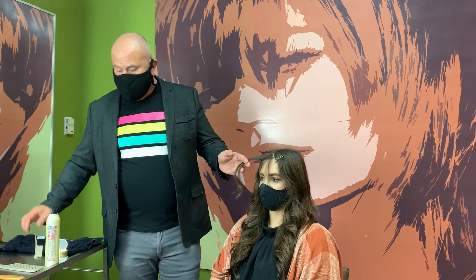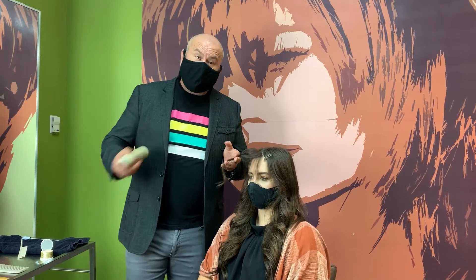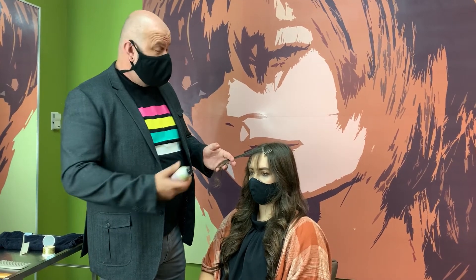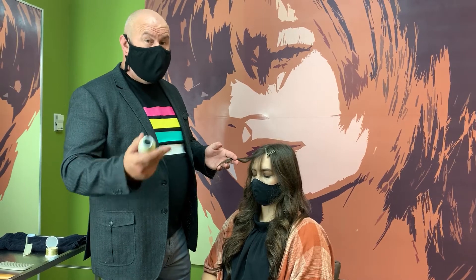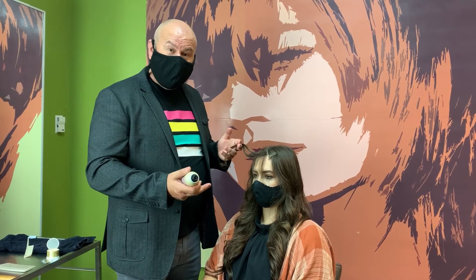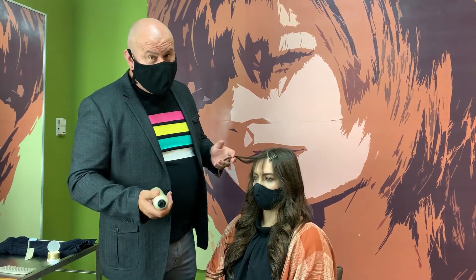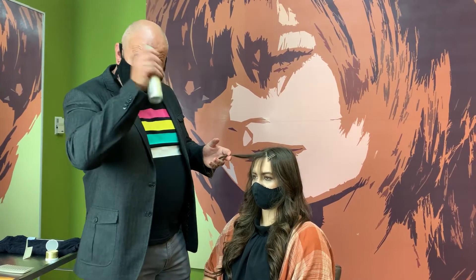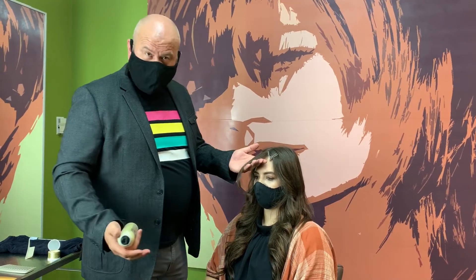This is a very on-trend look right now, and a lot of people are doing it. The only downside is that it can actually be damaging for the hair because you're putting a lot of lightener on that front hairline, where a lot of people already might have an alpha hydroxy acid cleanser that weakens the hairline. They probably blow dry their hair a lot or use a thermal styler on that front area. So really bleaching that area is a little bit more dangerous — you've got to be careful of that.